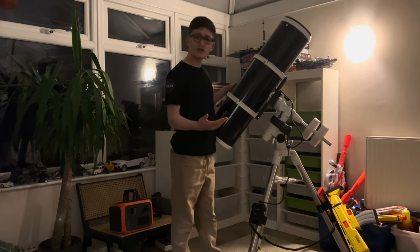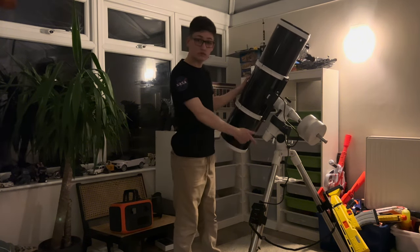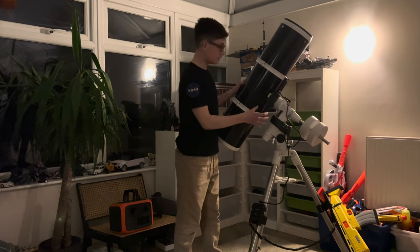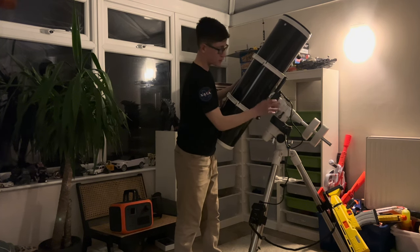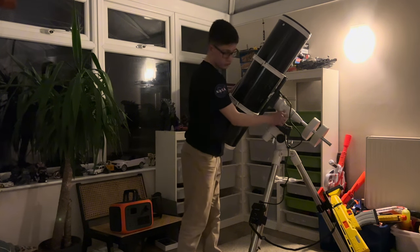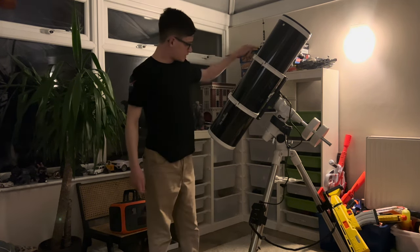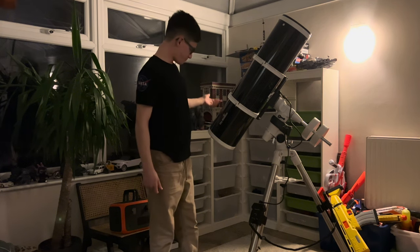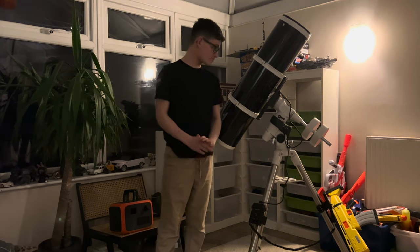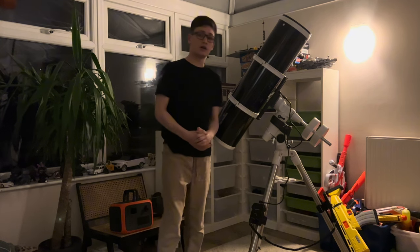Either just trying to position it while it's tracking so that it doesn't run into the tripod legs, or — this is a more expensive option — to get a pier extension. That's basically just a metal tube that brings the mount a bit higher than it already is, to stop big long scopes like this. This is a thousand millimetre focal length scope. Anyway, I'm just going to have to balance it again and collimate it.